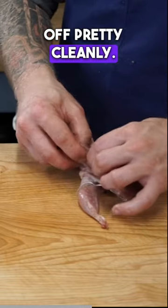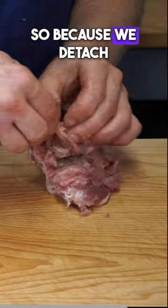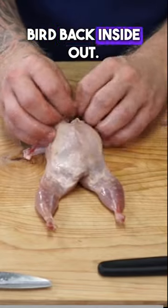At this point we have our thighs separated, so because we detached those, we're able to just pull this meat away. Now flip our bird back inside out.